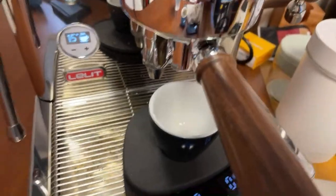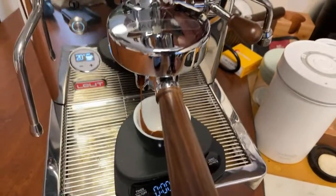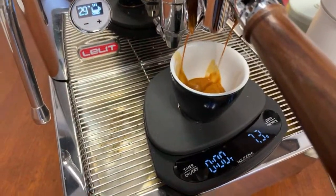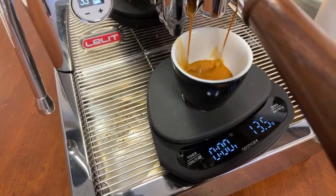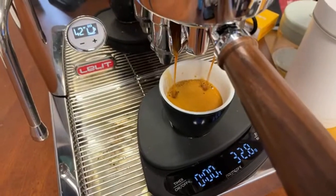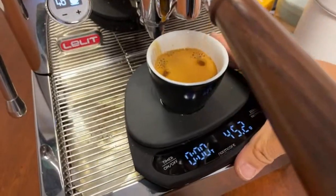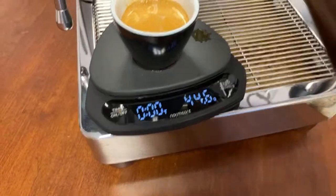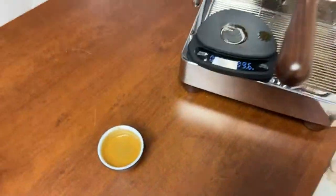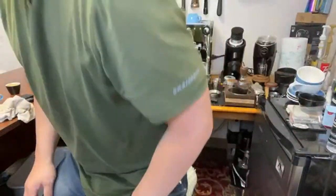I think the grinder setting is way too fine here, so I'm going to do a little bit of flow control right now. Pressure is stable. About 43 to 44 grams - that should be good. So this is the shot from the conical, and this is a longer shot - it's about 46 seconds. Let's try this one - this is the shot from the Niche grinder. Smells pretty good as well.